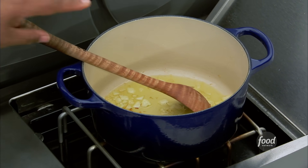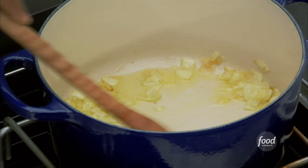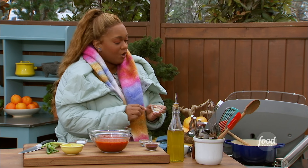In my pot, I've got some olive oil and some onions, just getting sautéed and rendering down, nice and tender and translucent. And to that, I'm going to add in some garlic.